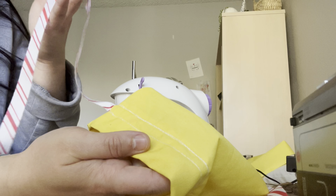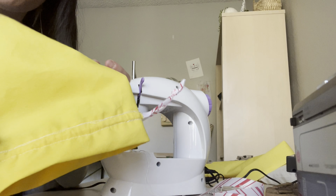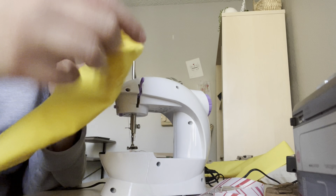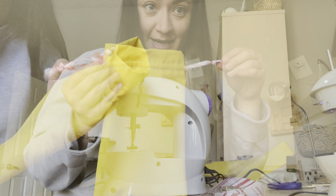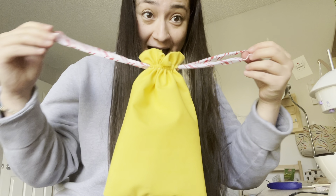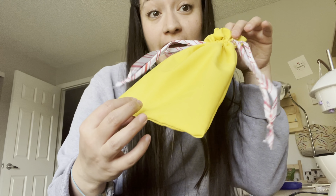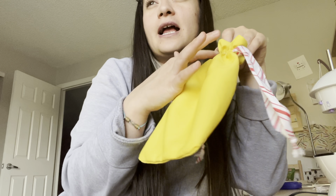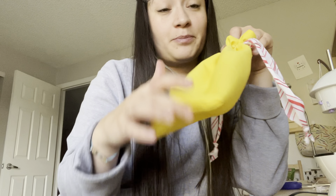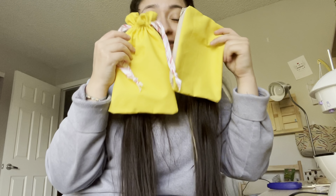Now I am putting the ribbon in it — the other one was too thick so I'm using this one. I finished the first one, then I'm going to put the other one from here and it will come from this part. Look how cute this is — I love it! It's so easy. You can use it for a sunglasses case, glasses case, reading glasses case, brush case, or makeup case. I love it!